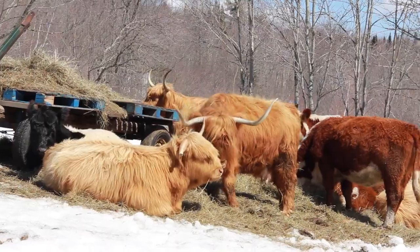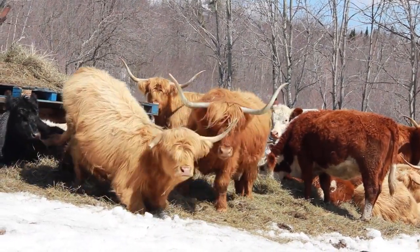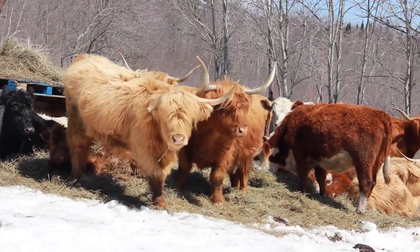Silvopastures are functional for wintering cattle just like they are functional for relieving heat stress in the summertime. In the wintertime you're trying to do the opposite — relieving cattle from cold stress and wind. Wind is especially important, and trees function very well as a windbreak to protect cattle from wind.